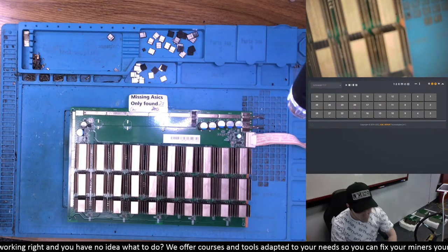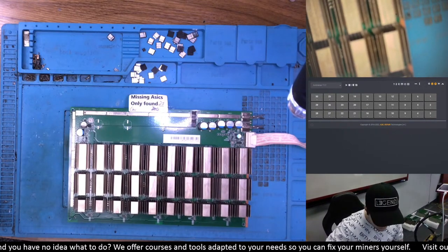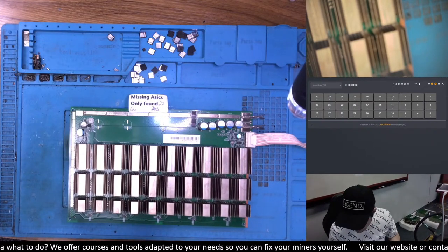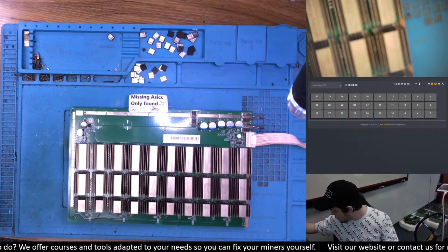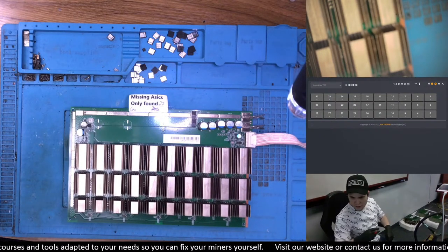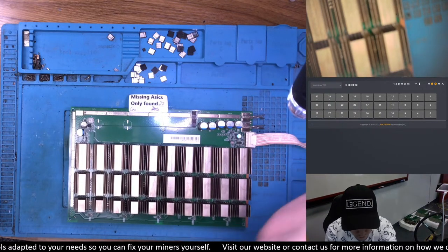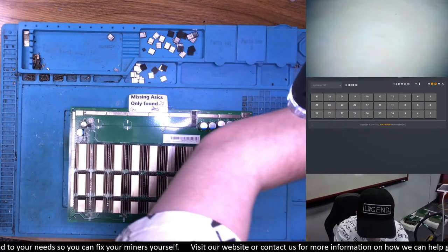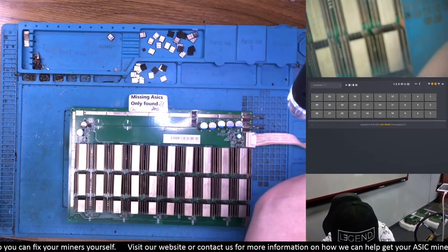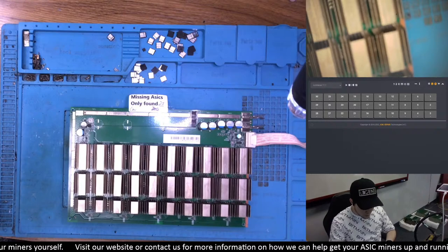We have a hash board right here, so let's stop speaking and get to fixing. Let me just put some alligator clips back on that power supply first.